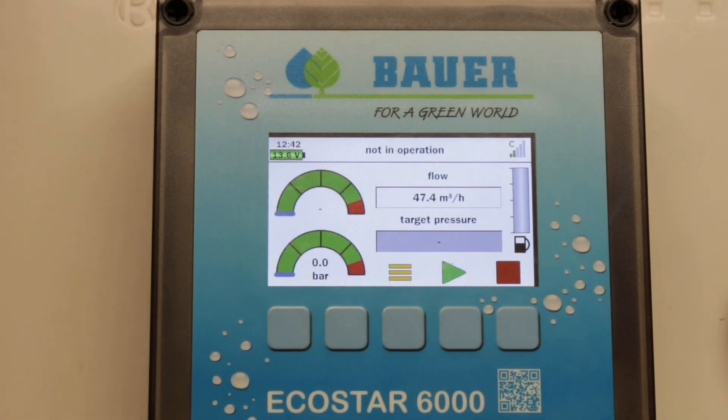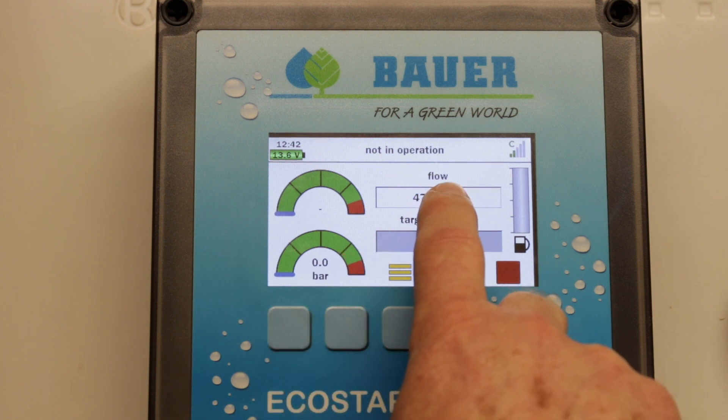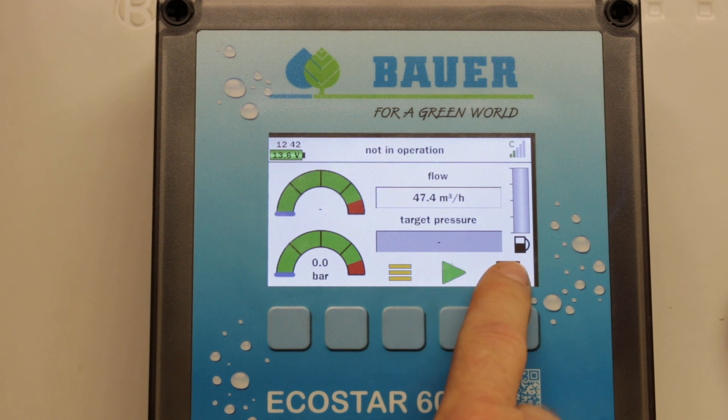In an electric pump house, we have various options depending on how we can link into the existing control system. Here we have flow read from a remote flow meter, and we have pressure from a pressure transducer on the pump line, and we have the capability to start and stop the pump unit on the front of the panel.